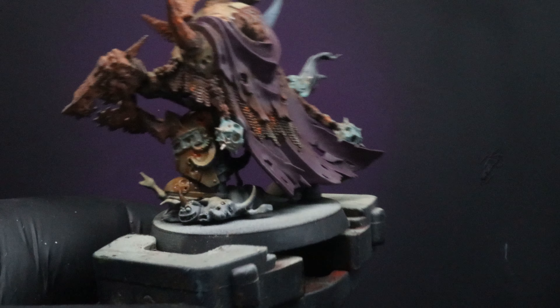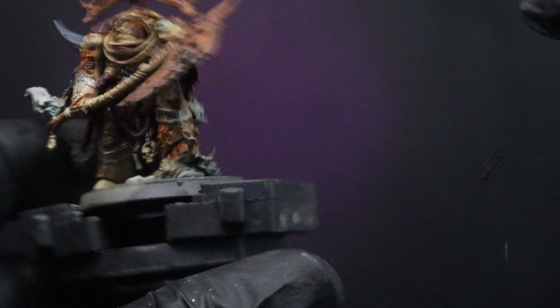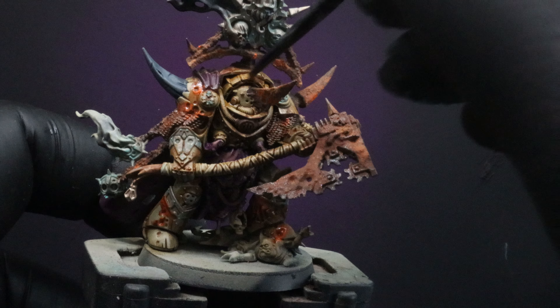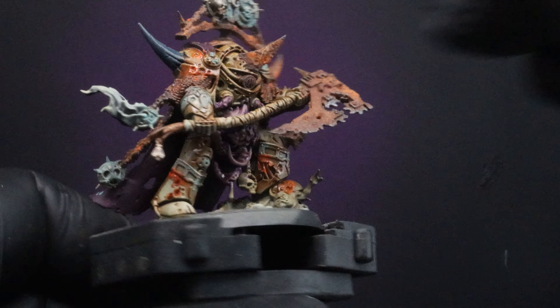While I'm going around, I'm also going to start adding a little bit more of the Rust Streaks around the rest of the model as part of our unifying wash.